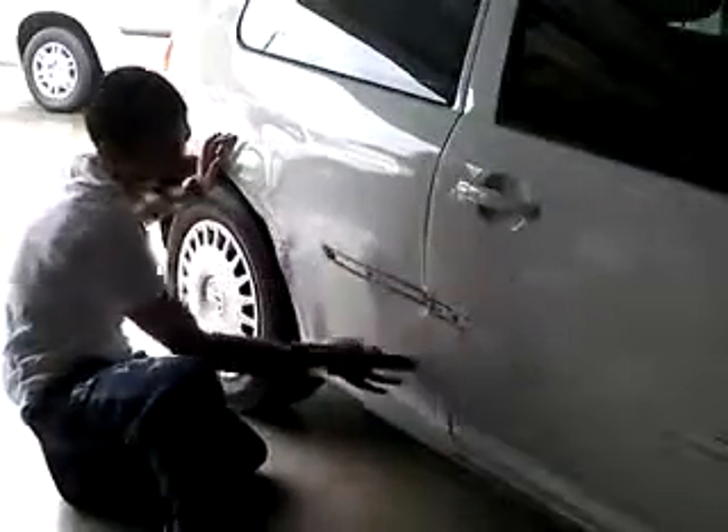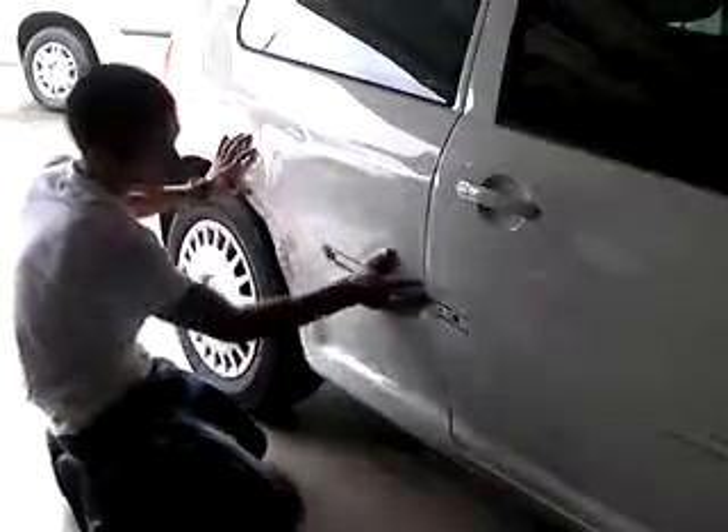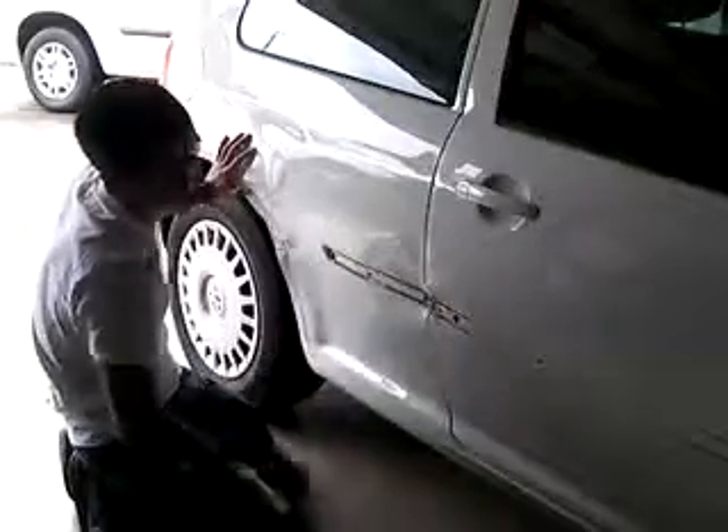I'm going to show you how to repair these two panels. So this area needs body work — it's been pushed in a little. The door is right about here.